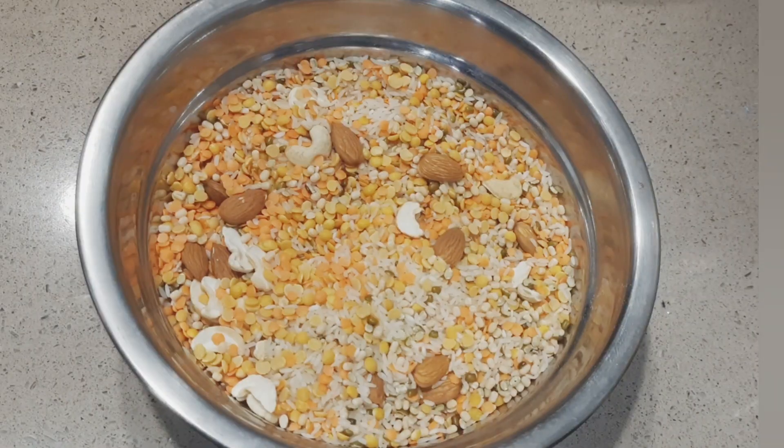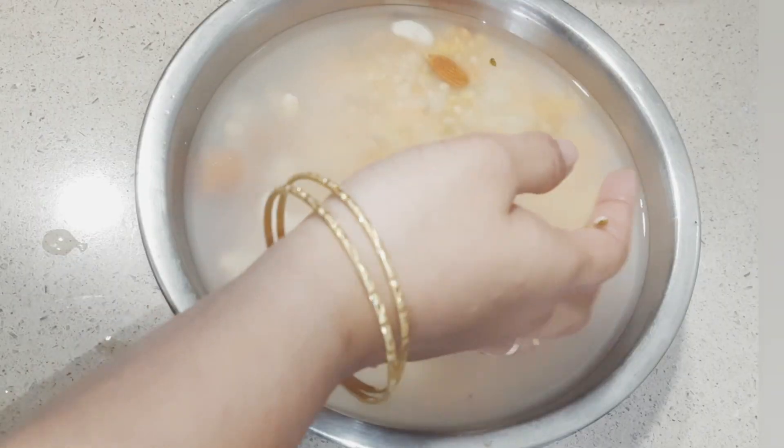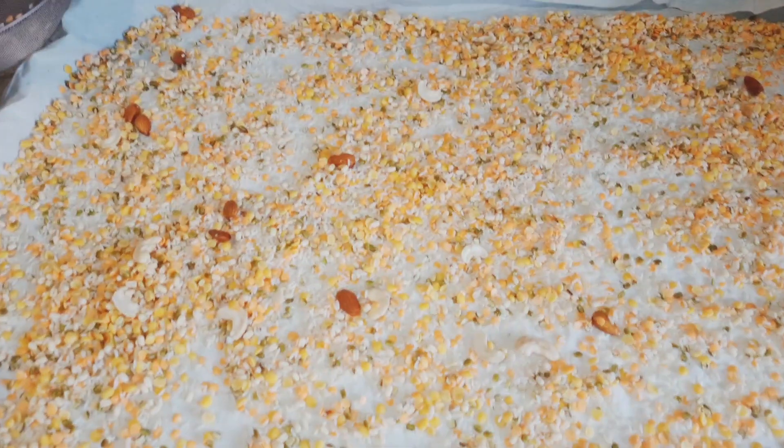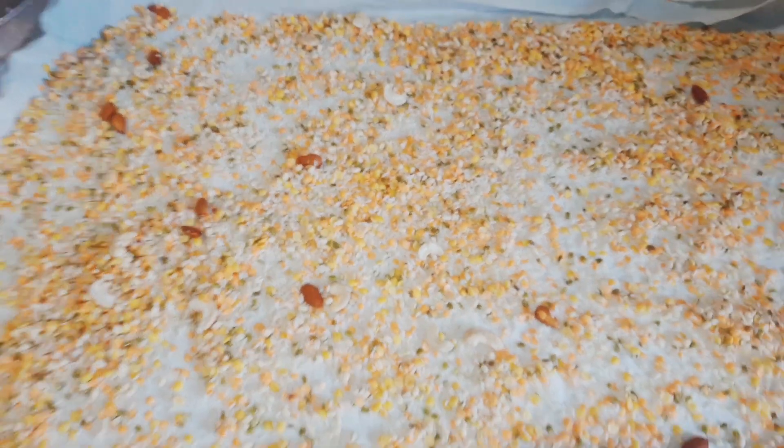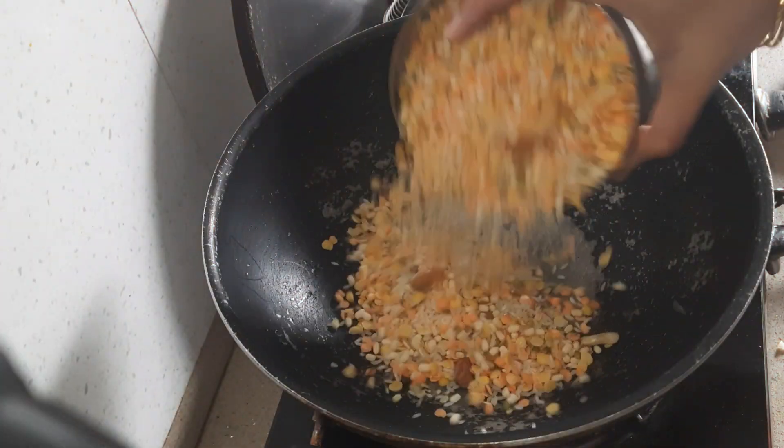After the baths, we have 4-5 baths and after this we have a half day rest. Then we can fry in the pan.